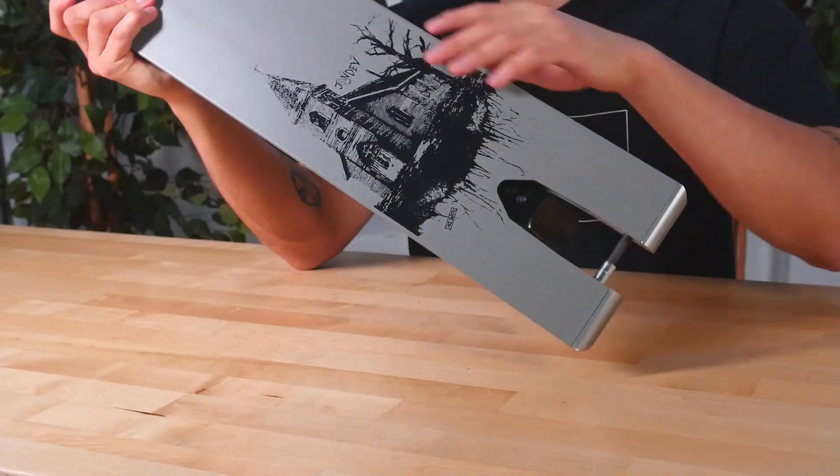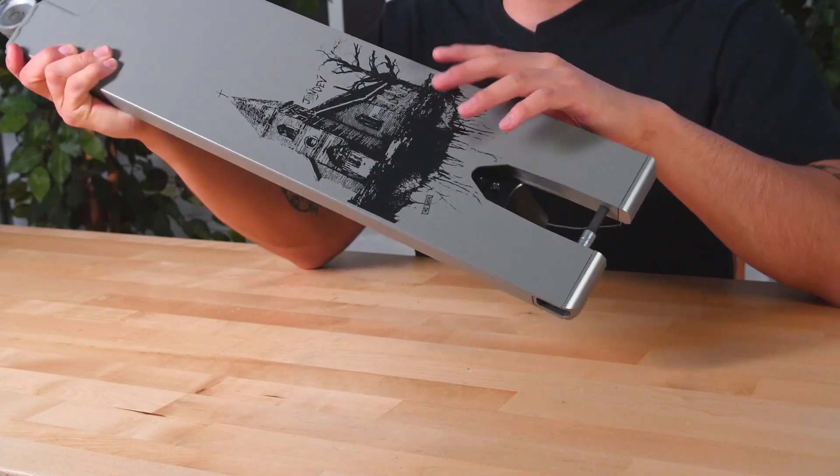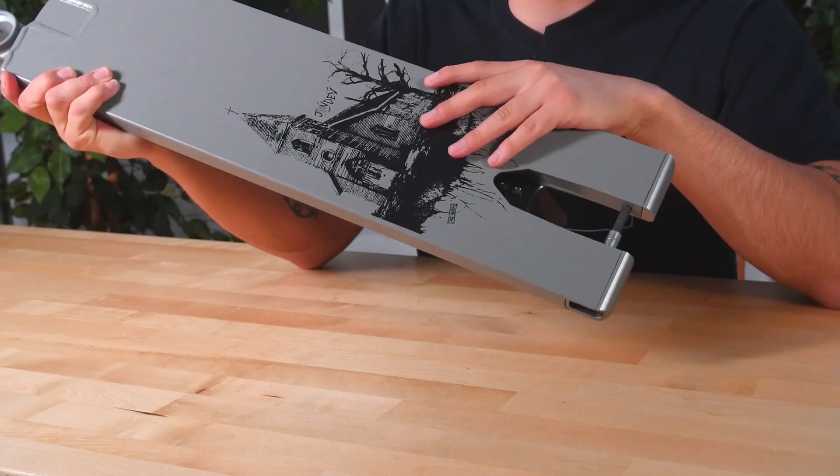Looking at the bottom of the deck, it is fully flat which will help grinds feel a lot smoother. And as you can see, John chose to have his graphic on the bottom of the deck.